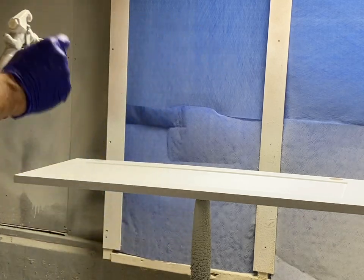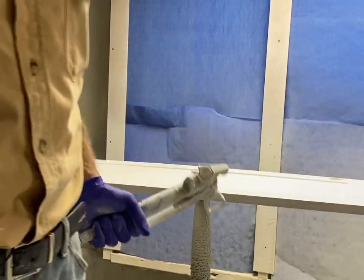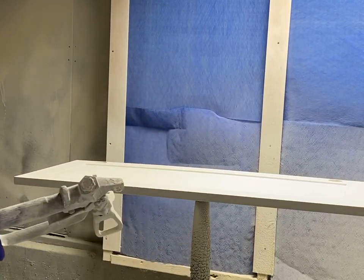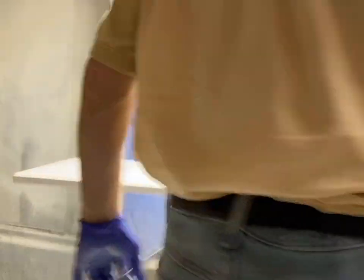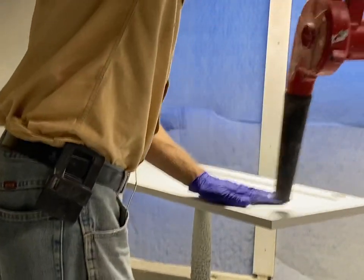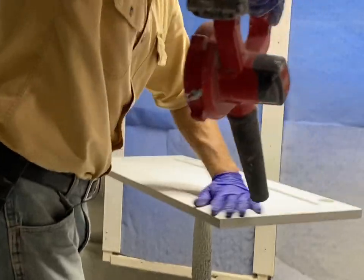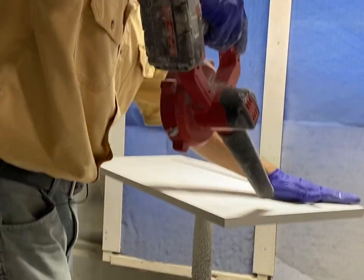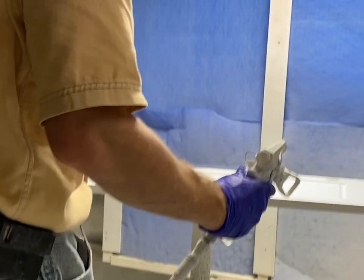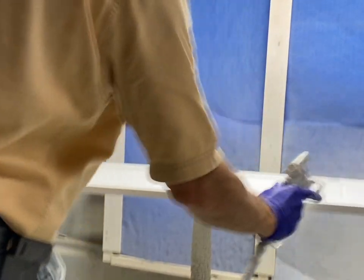I'm going to show you how I do this. I usually wear a respirator - I might leave it off just as I'm doing this door so I can show you how. First thing, I'm going to blow it off really well, blow out these cracks really well. Run your hand over it a little bit - you'll feel the dirt and dust, and you can feel when the dust is gone and it's smooth.